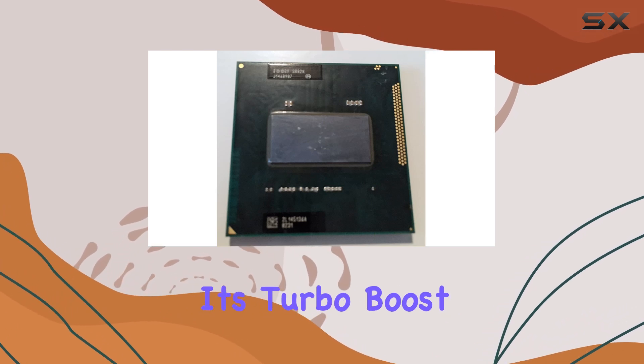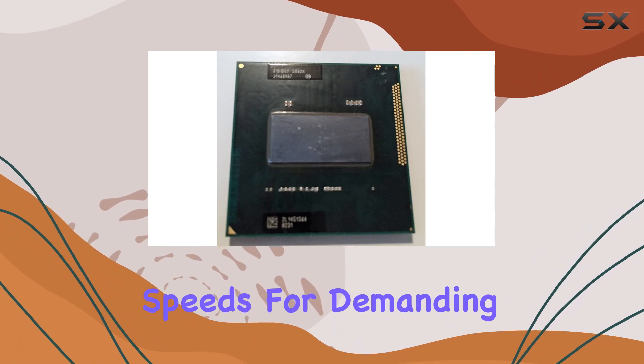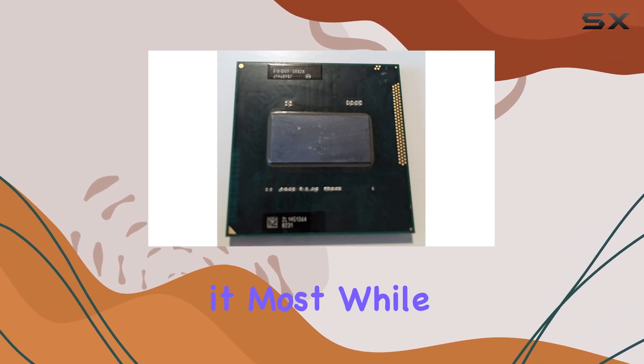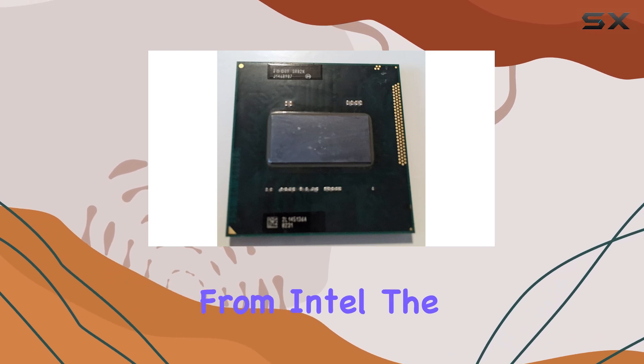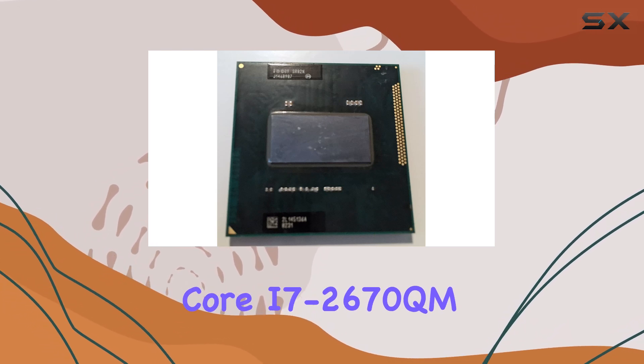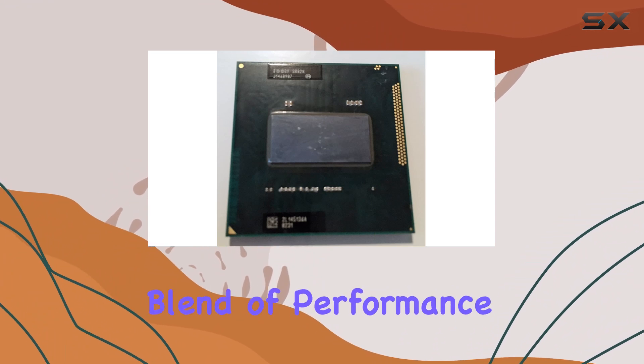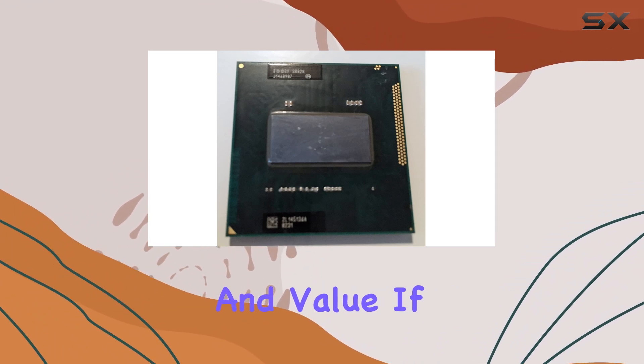Its Turbo Boost feature dynamically adjusts clock speeds for demanding tasks, ensuring optimal performance when you need it most. While it may not be the latest release from Intel, the Core i7-2670QM still holds its own in today's market, offering a compelling blend of performance and value.